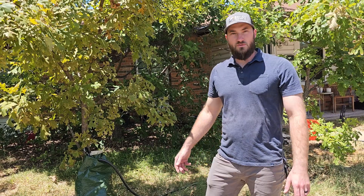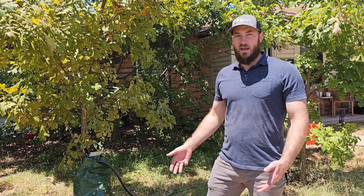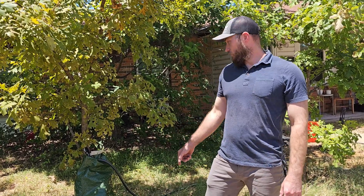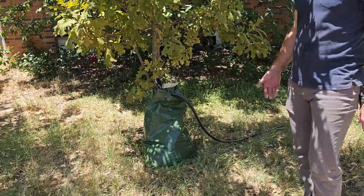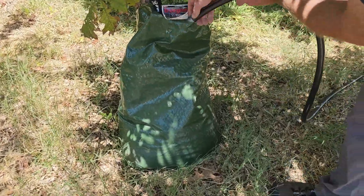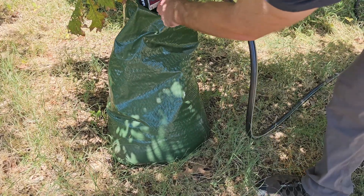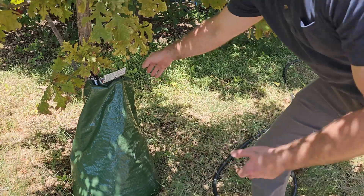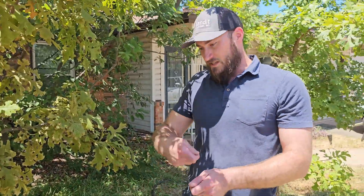Watering that surrounding soil around the root ball will encourage root development into the native soil. Another disadvantage is that those pores can become clogged and prevent the water from coming out. If you notice that it's staying full and not draining, you're going to want to empty it, unzip it, take it off, and spray out the very small pores at the bottom to clear whatever is clogged.